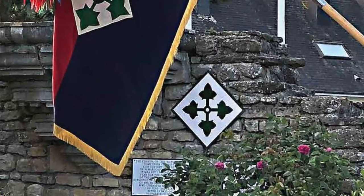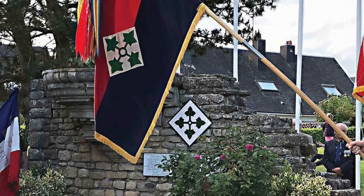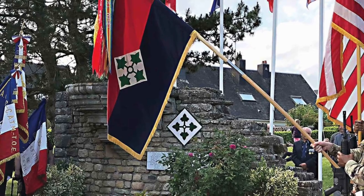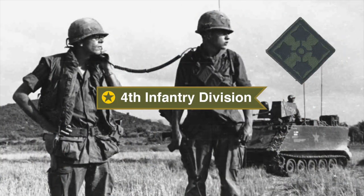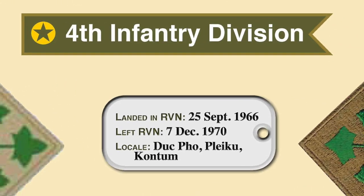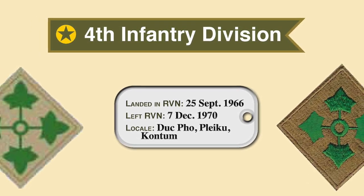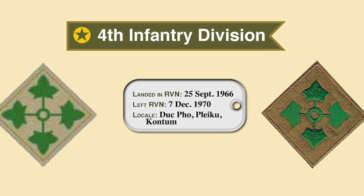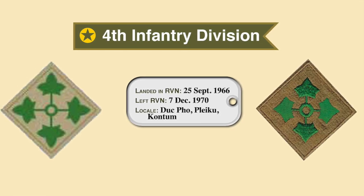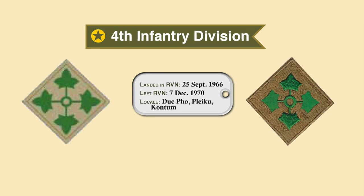The 4th Infantry Division, also known as the Ivy Division, is one of America's most famous infantry divisions and traces its lineage back to World War I. The division also had an incredible record during World War II. The 4th Infantry Division served a total of over 1,534 days in Vietnam, deploying from Fort Lewis to Camp Enari in Pleiku, Vietnam on 25 September 1966, and served over four years before returning to Fort Carson, Colorado on 8 December 1970. It operated in the Central Highlands and Tây Ninh Province, mainly around Pleiku, did heavy fighting up in Dak To with the 173rd Airborne, and participated in the Cambodian incursion with the Army of the Republic of Vietnam.